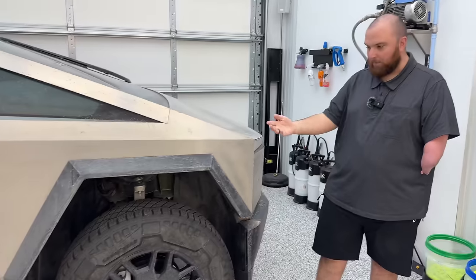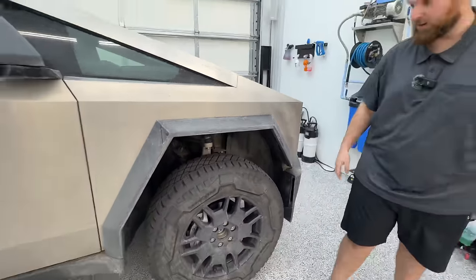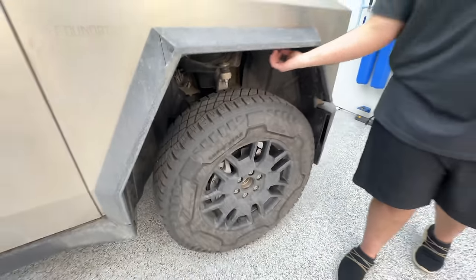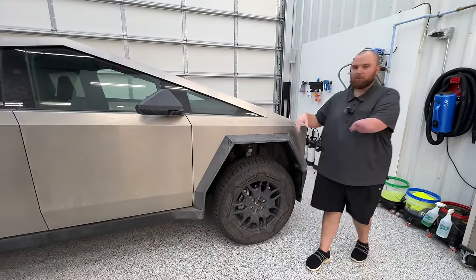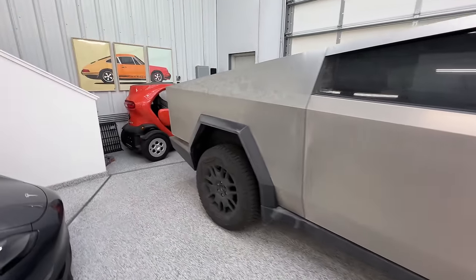We put the suspension in high so that we can clean up in this wheel well area. What I'll do is basically spray some Simple Green on here — which is a mild degreaser — and then foam everything down while I'm scrubbing the wheels. This will dwell, then we rinse it and re-foam it. It's going to be a process for sure, but we'll get it back to clean.